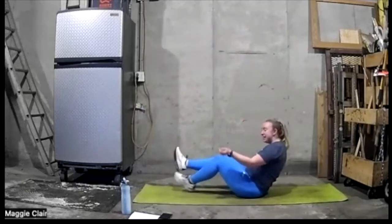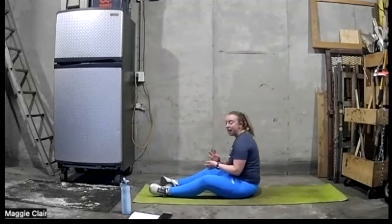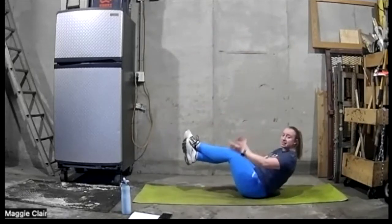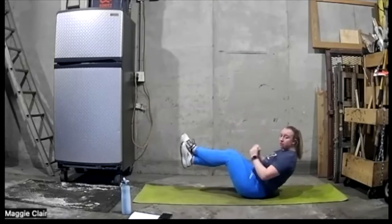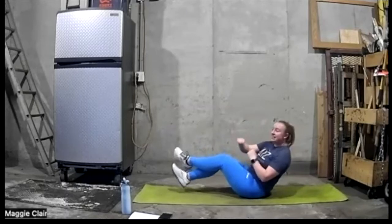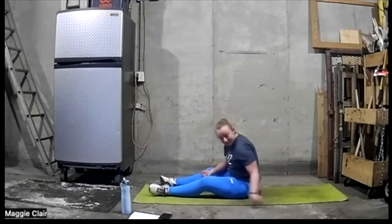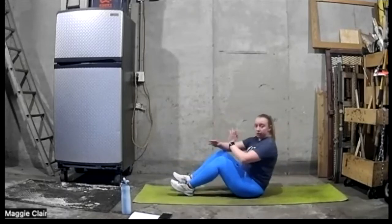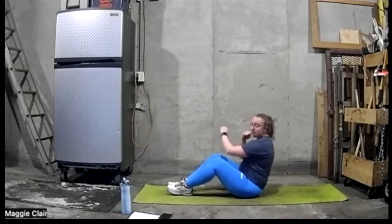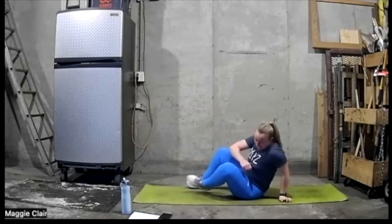We're going to come into a V-sit — going to come here, cross your legs, sit up into a V, and then we're just going to sit here and punch side to side to get a little oblique work in. If that doesn't work for you, you can go ahead and just lay those heels on the ground and tap side to side like that.